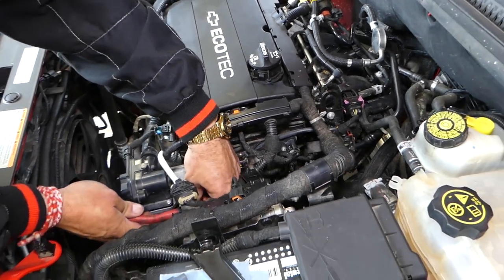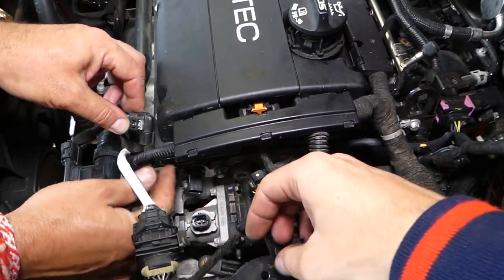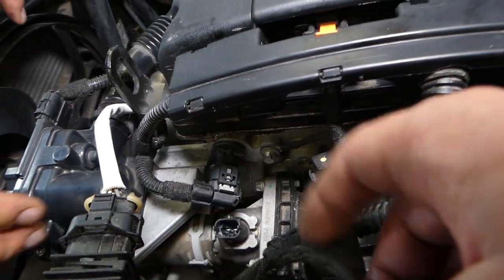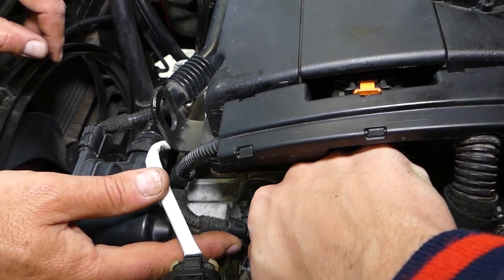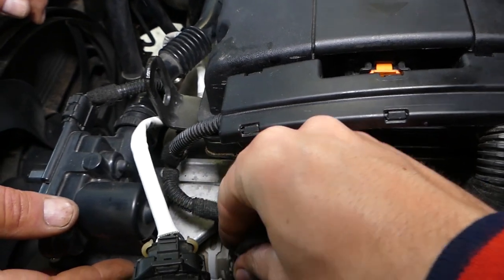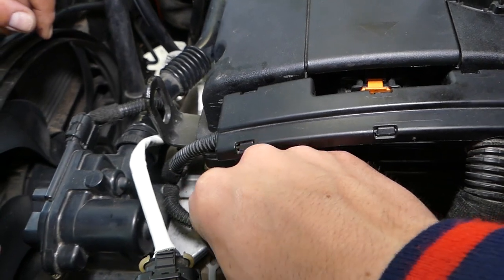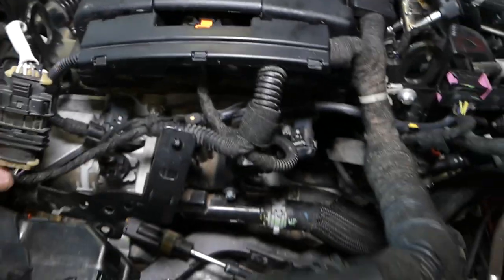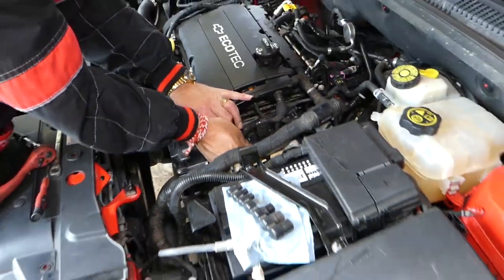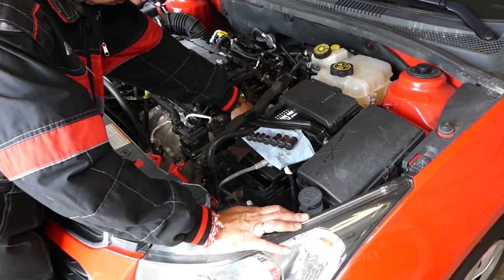Now reconnect the camshaft position sensor connector — push it in until it clicks. Then reinstall the mount with the 10-millimeter nut and tighten it down. And that's it! Thank you for watching — please subscribe to the channel for more videos, and we'll see you guys next time.